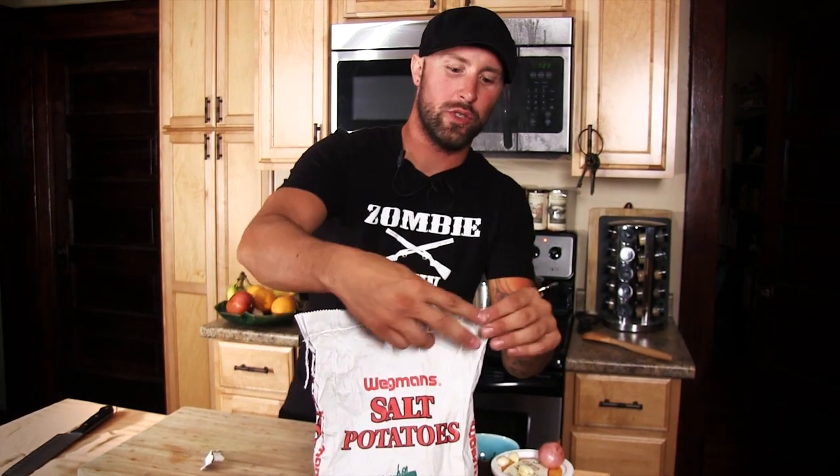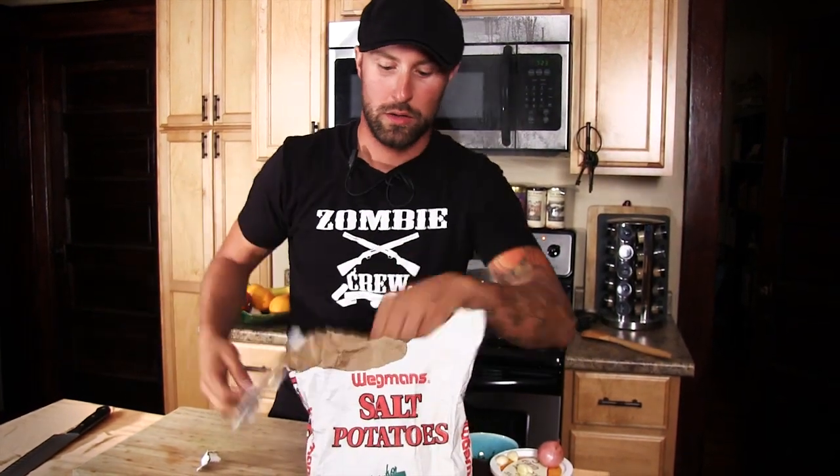I have a bag of salt potatoes right here, which are basically just small potatoes picked early in the summer — about that big. Now there's a real simple rule to follow: one pound of salt for every four pounds of potatoes. Don't get scared. I know there's a lot of salt, but that's how it cooks. The salt coats the skin of the potato, actually keeping the water from getting in so you don't have a gross mushy potato. You actually have a sort of baked potato in boiling water. That's crazy, isn't it? But it works.